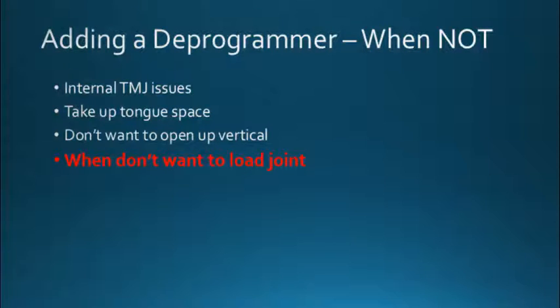So if we load the joint more, we've got to be concerned about several things. It's going to put more pressure on that joint. So if we have internal joint problems, we want to be careful about adding a deprogrammer. If you have crepitus or pain upon loading, then it's contraindicated to do this. It does take up a little bit of tongue space as we add the deprogrammer — it can occlude the tongue space a little bit more, so we want to be cognitive of that.